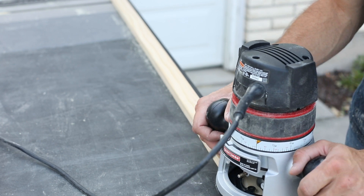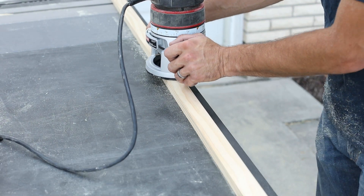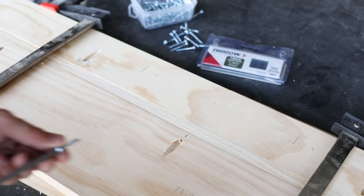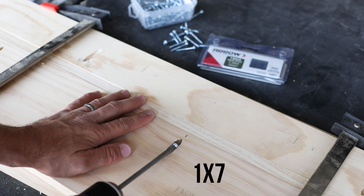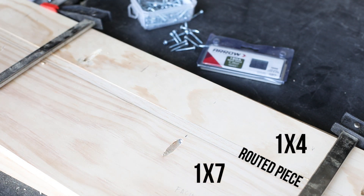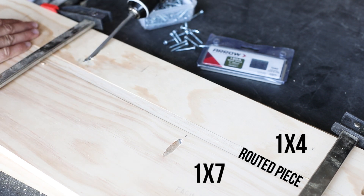Now we will build the center section of the headboard. Use a router to round over two edges of a 1x2 to use as a decorative element in the center panel. Then line up the 1x7, the routed piece, and a 1x4 center panel piece. Glue, clamp, then secure them together on the back side with pocket screws.